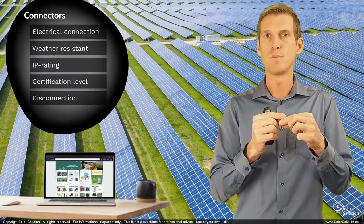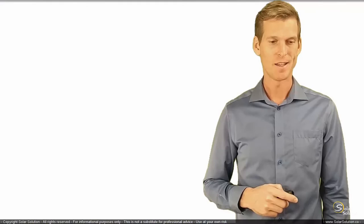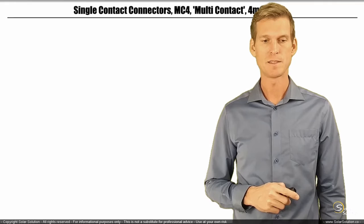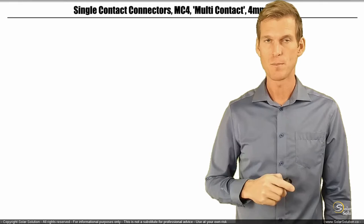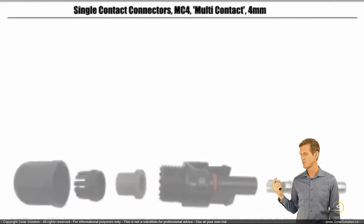Let's go to the whiteboard and look at the general layout of one specific kind of connector you'll most likely come across. It's a single contact connector called MC4, which stands for multi-contact 4 millimeter. This is a specific product of one supplier — I am not affiliated with it — but I want to show you what it looks like.